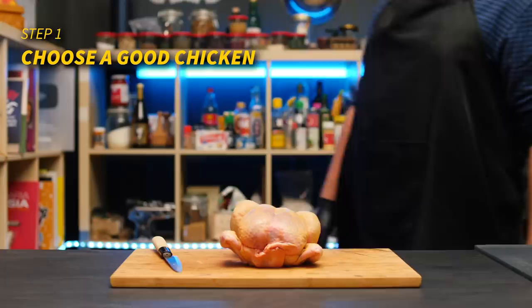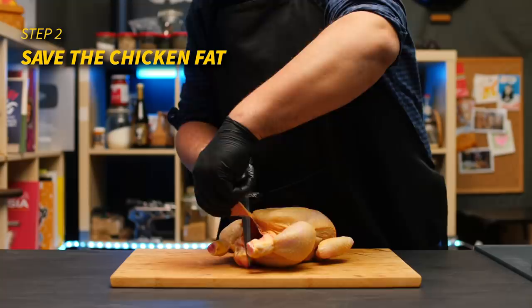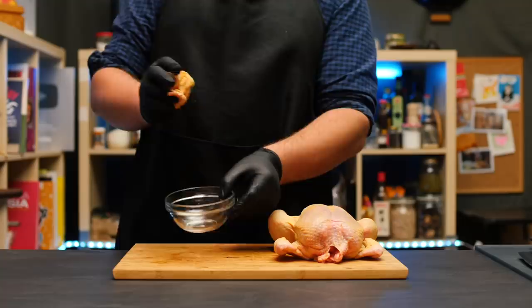It should go without saying that everything starts with a good quality chicken. The original Wenchang chicken is a special breed raised in a specific region in a very specific way. Unless you're in Southeast Asia, the closest you'll realistically come to this is a free-range chicken. Their meat will roughly have the texture we're going for. A key step is to find some excess fat on your chicken and save it — I usually go for the two fatty flaps below the breast and the butt of the chicken.